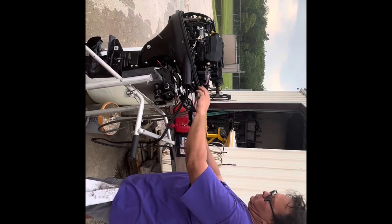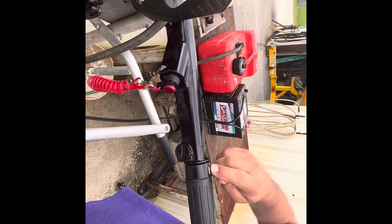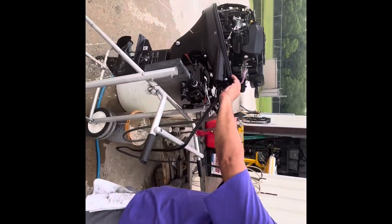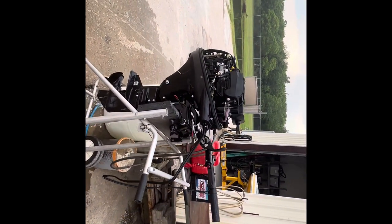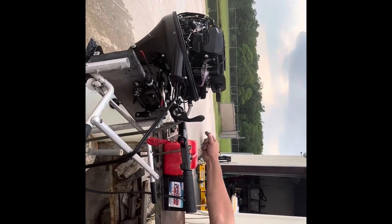So now that I'm in neutral, make sure that this mark right here is lined up with the start mark. Push the button. There she is — three to five seconds it's illuminated, it goes on.